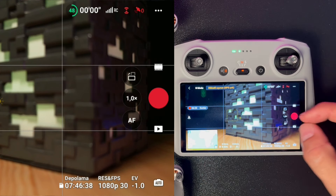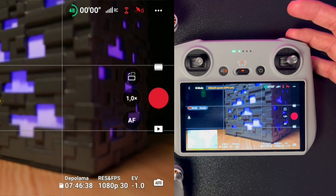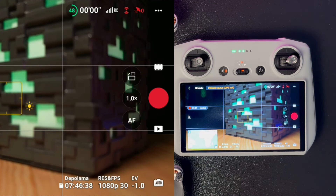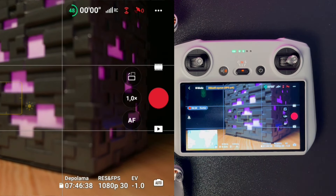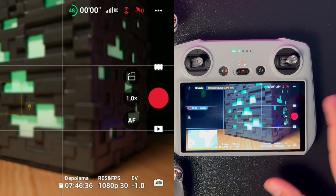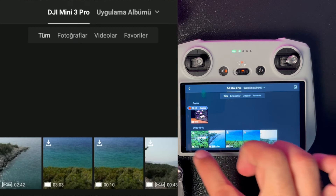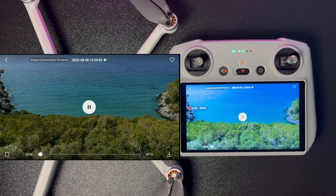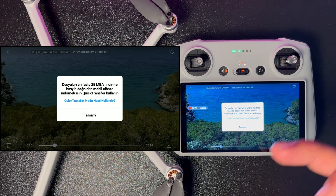Üst tarafta çekim ayarları bulunuyor. Kayıt düğmesine veya fotoğraf çekim düğmesine basarak başlatabilirsiniz; fotoğraf düğmesi odaklama konusunda da yardımcı oluyor. Kaydı başlatıp durdurmak standart cep telefonu gibi. Alt taraftaki galeriden kaydettiğiniz görüntüleri izleyebilir, dilerseniz kumandanıza da indirebilirsiniz.